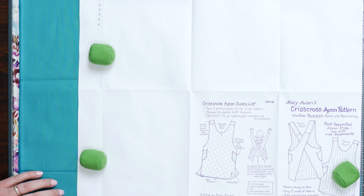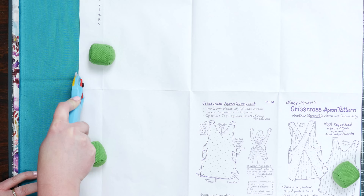First things first, let's cut out our fabric. If you have a nice sharp rotary blade, then you can cut all four layers of fabric together. Or you can just do it twice — whichever works for you.